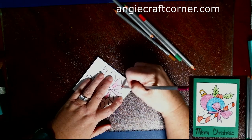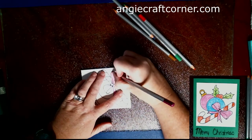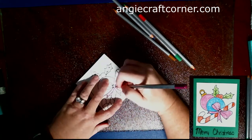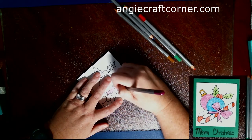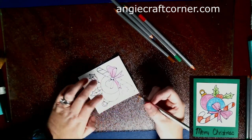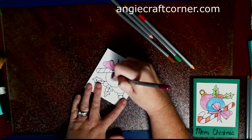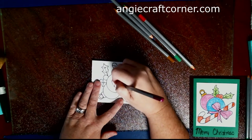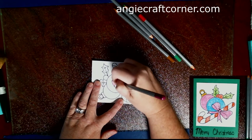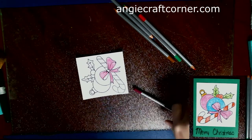Just having fun. Did everybody have a good weekend? Did everybody have a good Thanksgiving? I used this color for the bow and one of the Christmas balls, just coloring it in and trying to do it as fast as I can, but I'm not doing too good of a job at it.